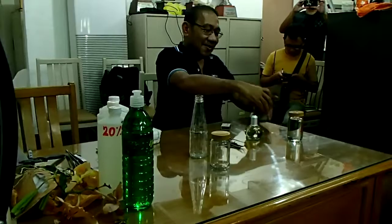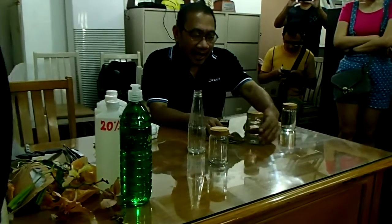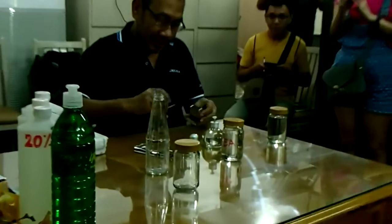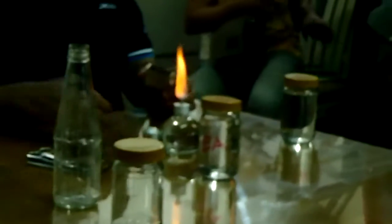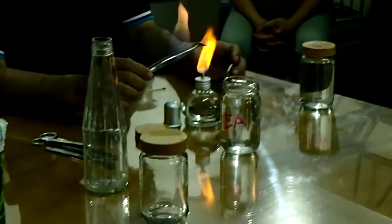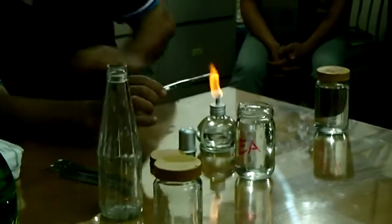This is ethanol, this is the alcohol lamp. Light it up — always keep it beside you. If you need to use it, it's always ready. Just warm it up a little. Okay?